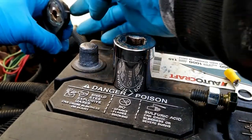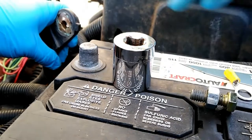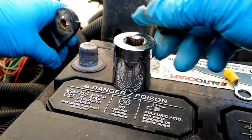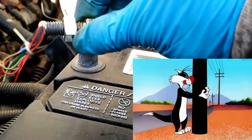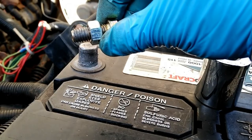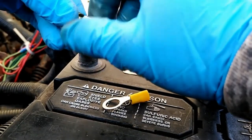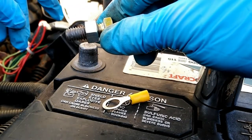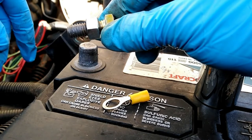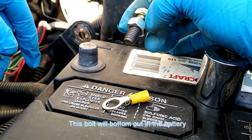Now that you have the original lug terminal out of the center there, all you need is a standard size 3/8ths coarse thread bolt and a nut. You'll want to take this nut, put it on the bolt first, and run it up at least about a half an inch so that it's on there. Then when you put this in to the battery itself — after you've done that, it'll be about halfway out, and you can just pull it right out just like that.